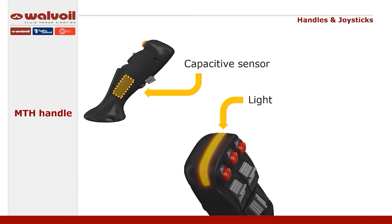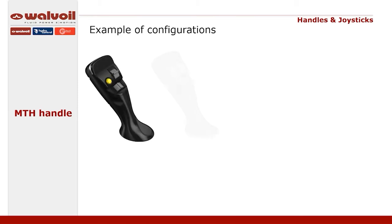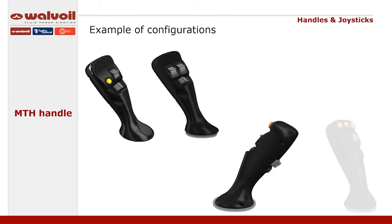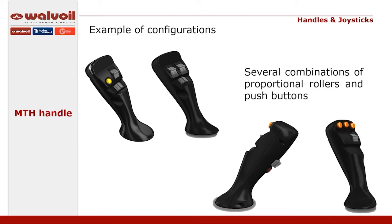This function is also connected to a light indicator on the top of the handle that informs the operator about the status of the system. The high flexibility of this handle allows several combinations of control elements. In fact, up to 12 push buttons and 5 proportional or rocker controls can be fitted. See here some examples of the configuration.